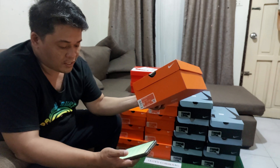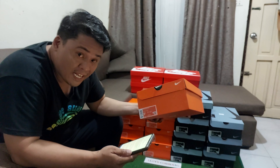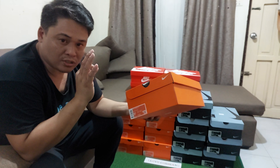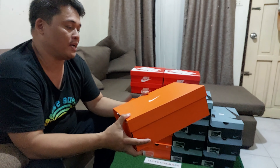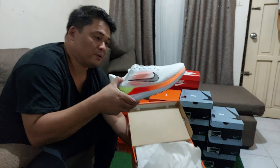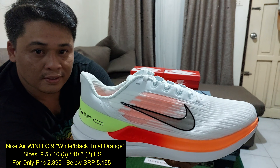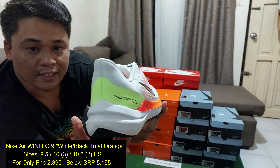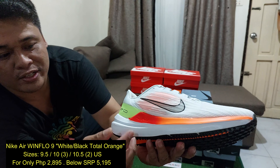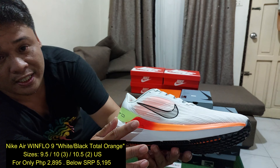Ang available nito, meron tayong 9.5 — ito hawa ko — tapos tatlong size 10 at dalawang 10.5. So meron tayong 9.5, tatlong size 10, at saka dalawang 10.5. Buksan natin para makita nyo kung ano yung labad niya. Wow, ganda! So ito yung windflow 9 na kulay white. Dito makikita natin yung midsole niya, meron siyang air — hindi siya air zoom, pero air siya, Nike air siya.